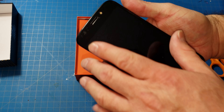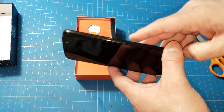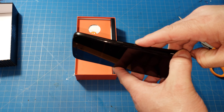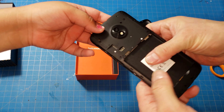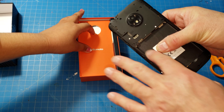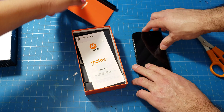This is a basic Motorola phone. It does have LTE signal strength, an 8 megapixel camera on the back, and a 5 megapixel camera on the front. It also has a removable battery, so you can buy extra batteries and carry them with you on trips.